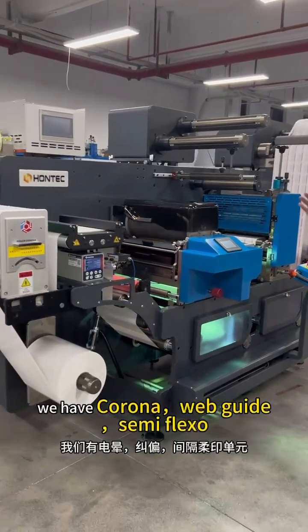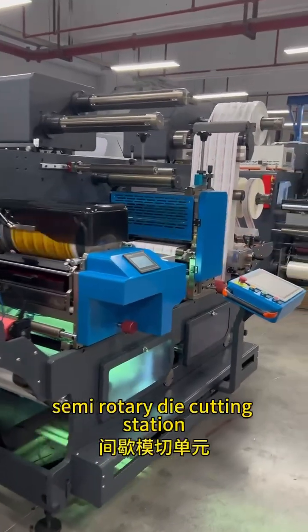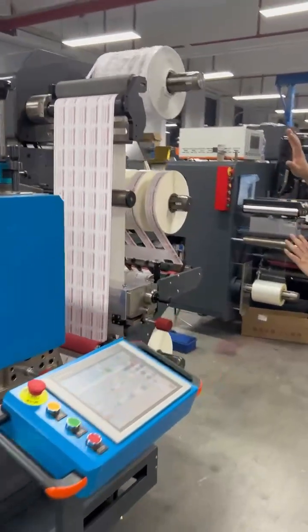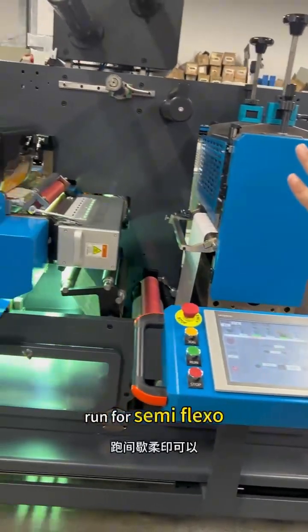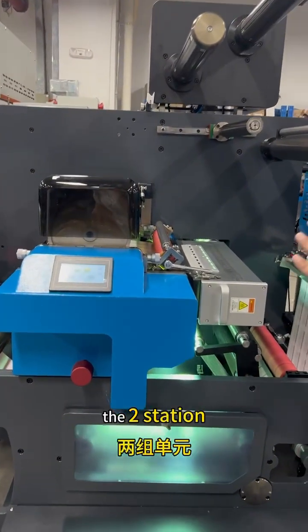In one machine, we have Corona, Webguide, semi-flexo, semi-rotor, die-cutting station, slitting, and waste removal. The machine can run semi-flexo, semi-rotary, and full-rotary — the two stations.